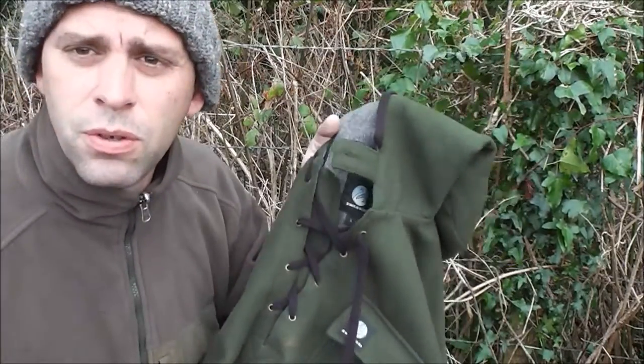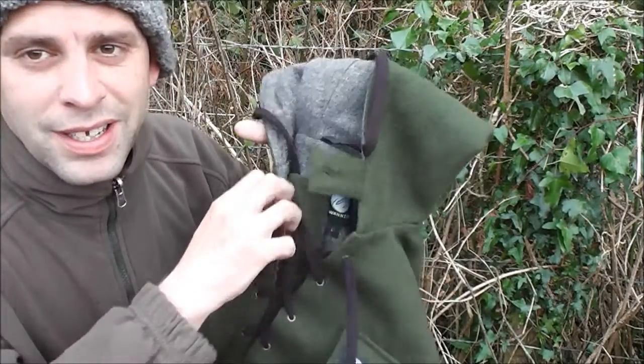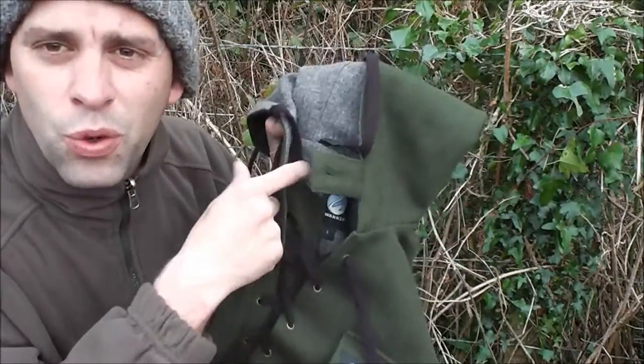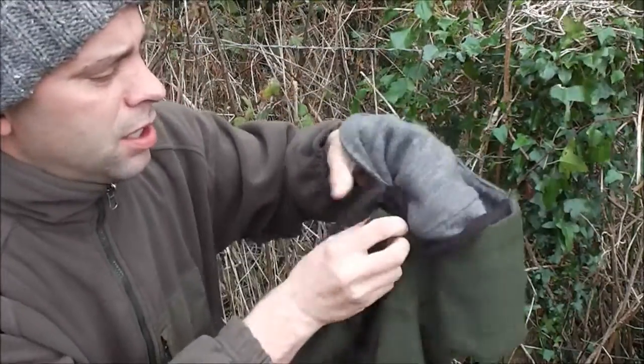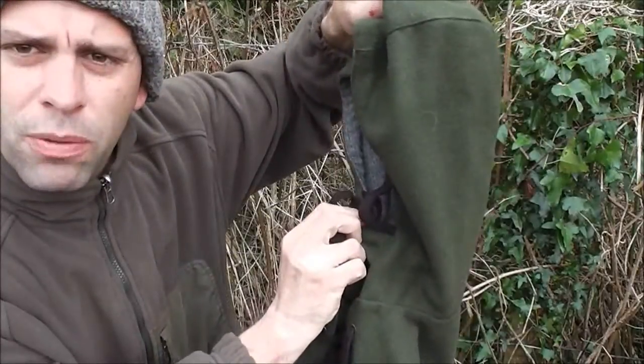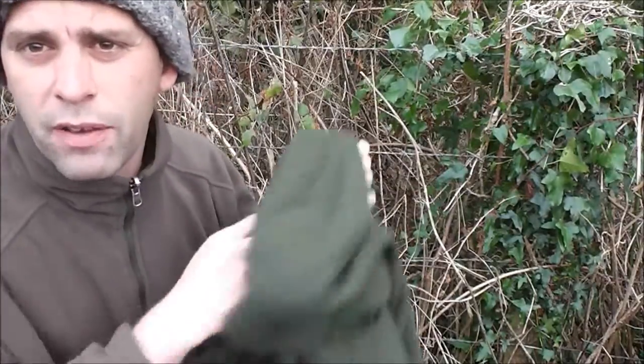You get a nice lace system here, and this can be taken out if you have to. I've used it as an emergency boot lace before when I snapped mine - quite handy as a bit of cordage. There's also a top button which does up here so your hood goes up around and you're well protected.